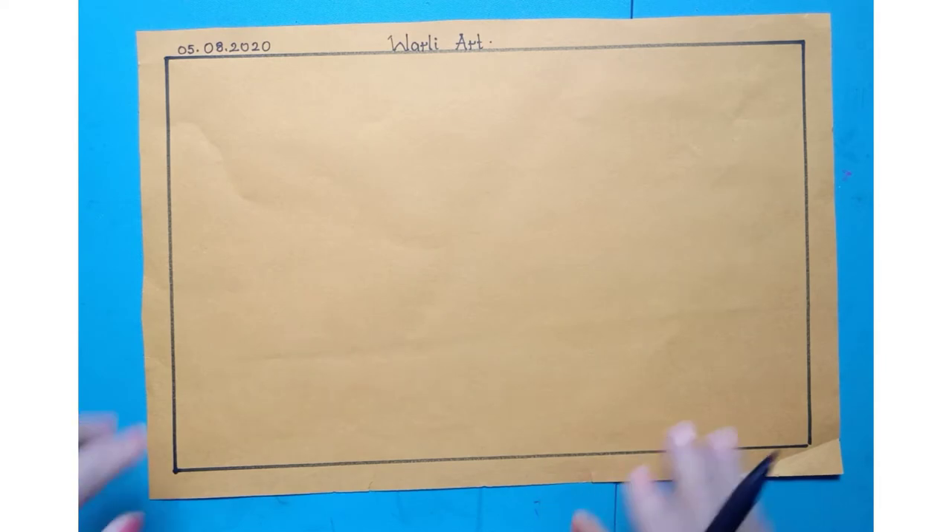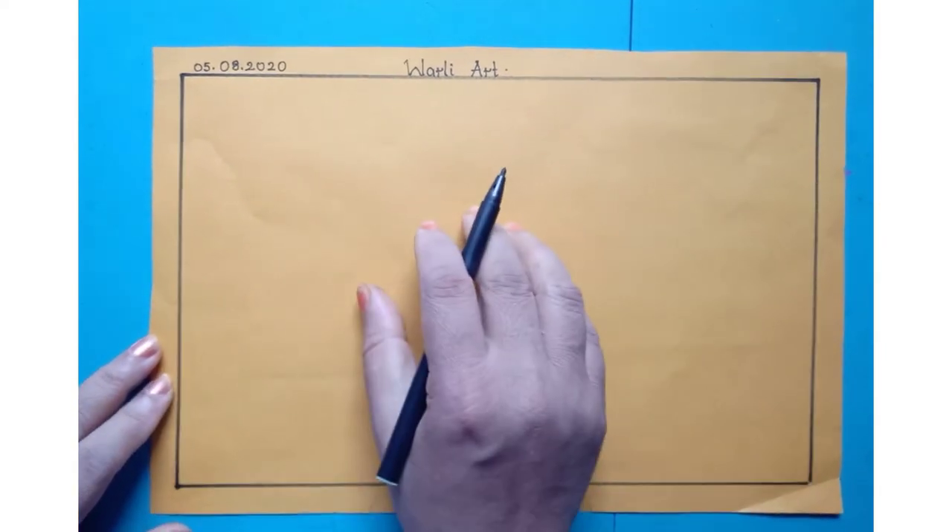Good morning children. Today I will teach you how to draw warli art. In the last video I showed you some basic sketches.